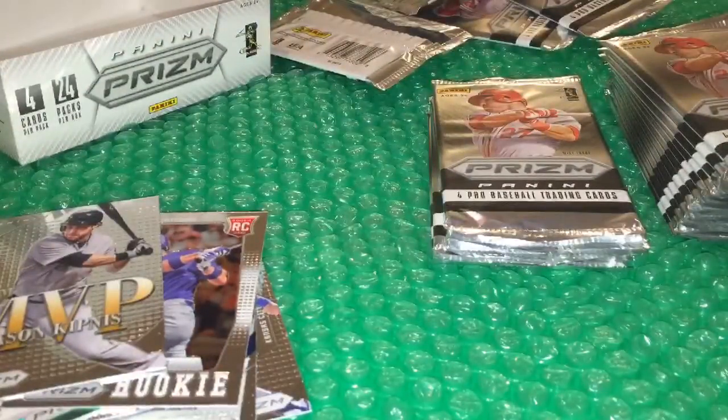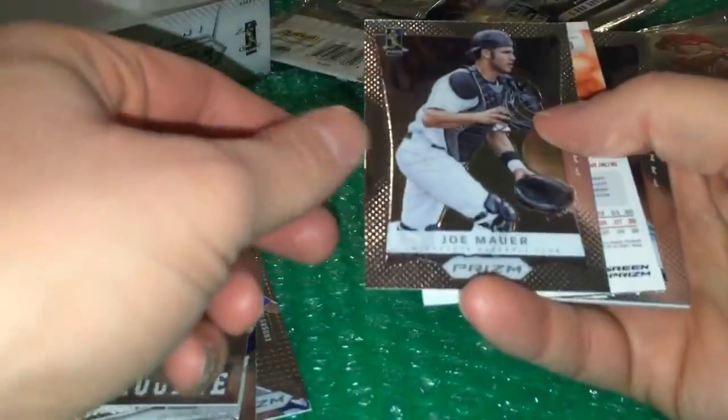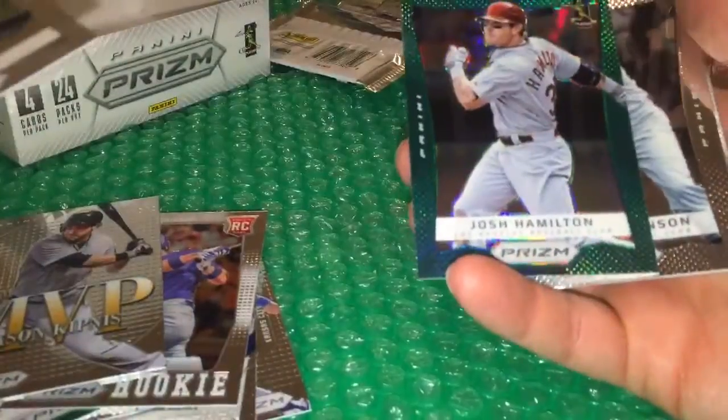The 2014 hobby actually guarantees autographs in every box — a couple of them — so that one could be fun. There are more parallels in it too, I believe, so check that one out. Here's Josh Hamilton green.